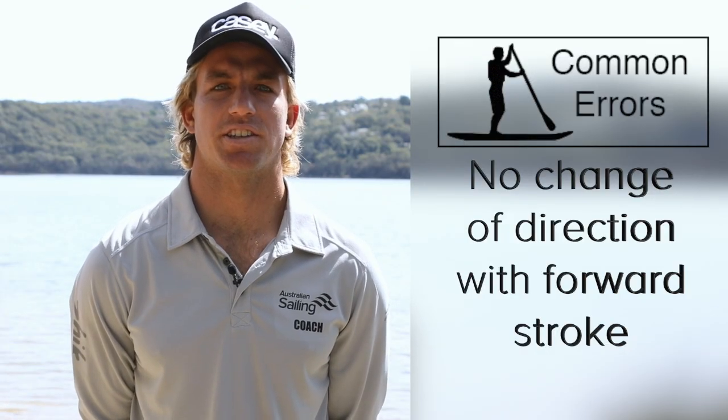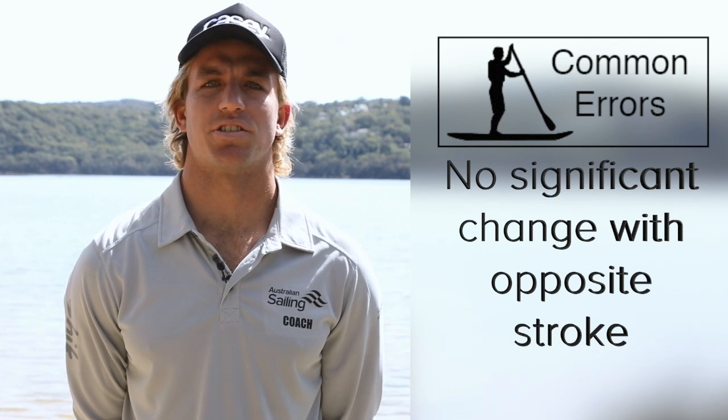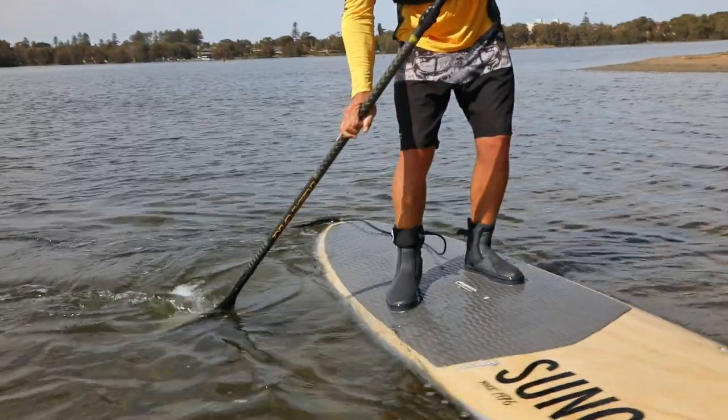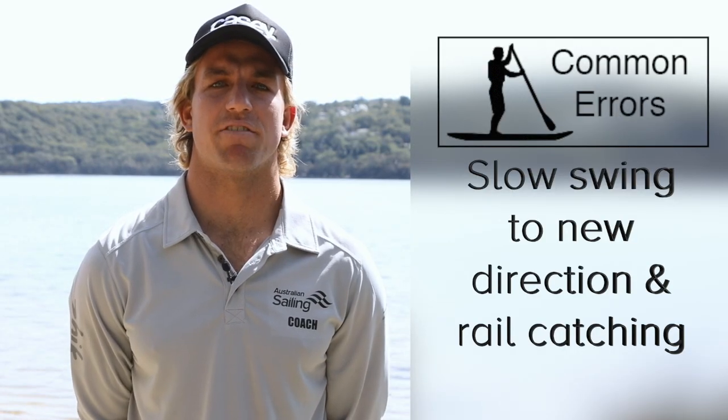Common errors: no change of direction with a forward stroke, no significant change of direction with the opposite completion stroke, slow swing to the new direction, and rail catching.